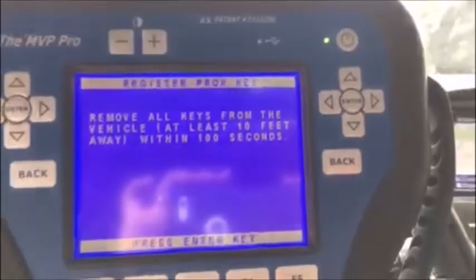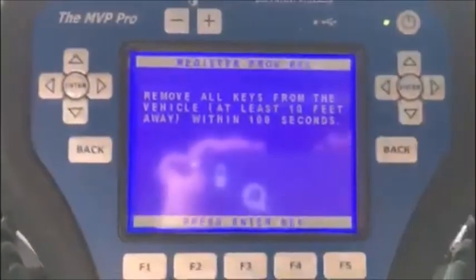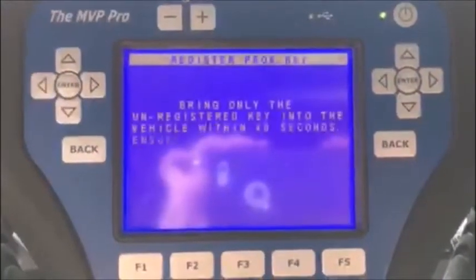Remove all keys from the vehicle completely — the working one and the non-working — keep everything far away. Okay, and then ENTER. Bring only the unregistered key.